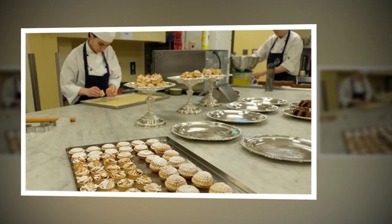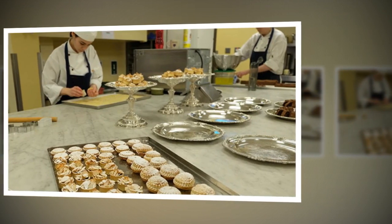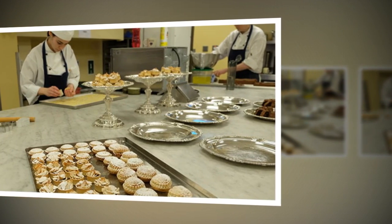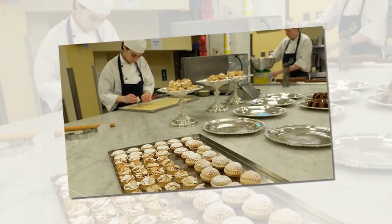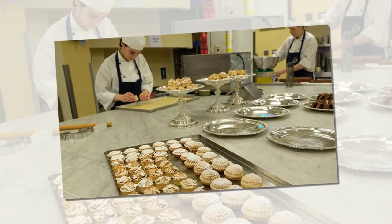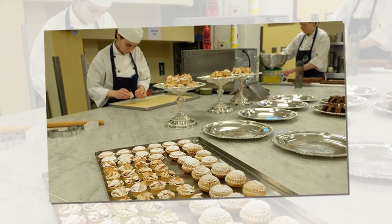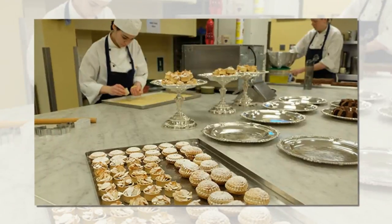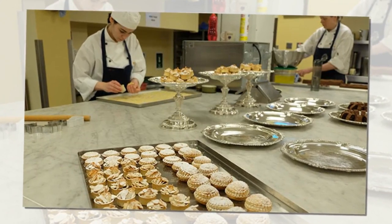Ingredients: Mixed peel 100 grams (½ cup), currants, ½ teaspoon of ground nutmeg, ½ teaspoon of ground cinnamon, ¼ teaspoon ground cloves, 160 grams (6 ounces) russet apples peeled and grated, 500 grams (1 pound 2 ounces) sweet pastry, egg wash for sticking lids on the bases, granulated sugar for the top of the mince pies before baking, and icing sugar for dusting.